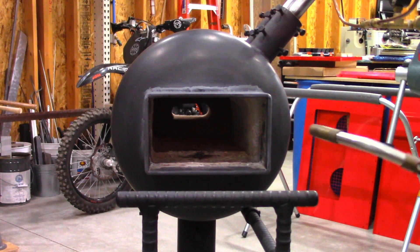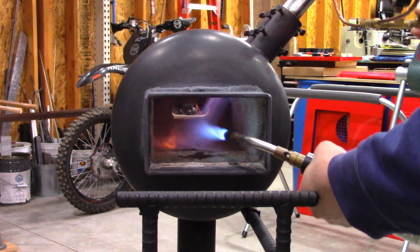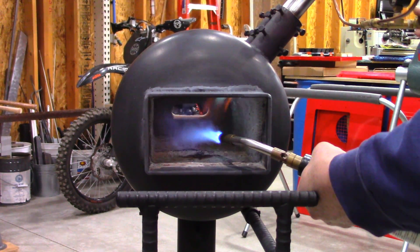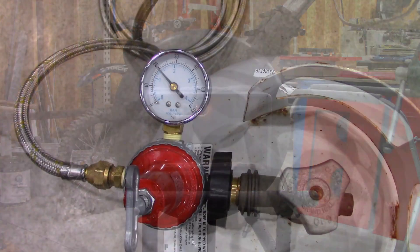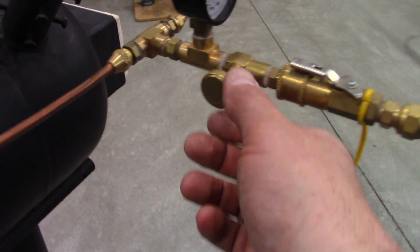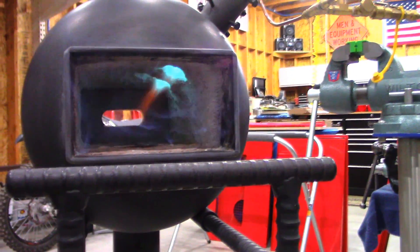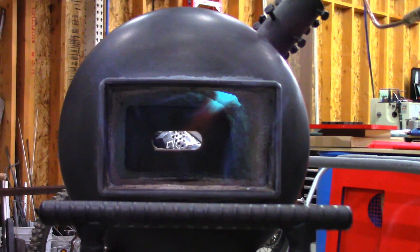Let's fire it up. I'm running 20 pounds off the tank. I'm going to adjust the needle valve now. That's just like an idle — let's give this baby some gas.